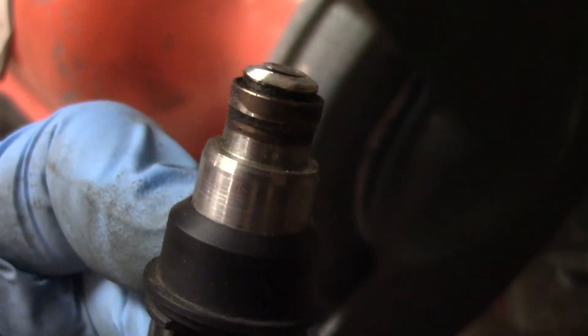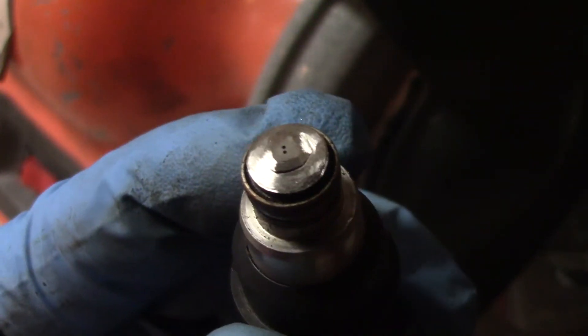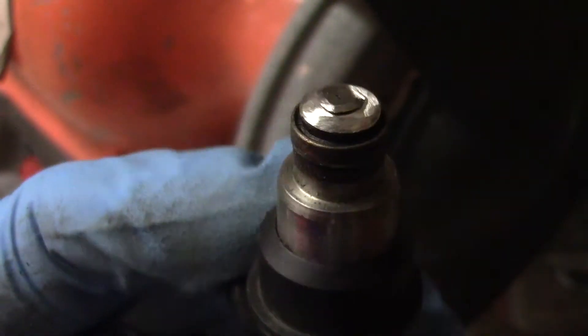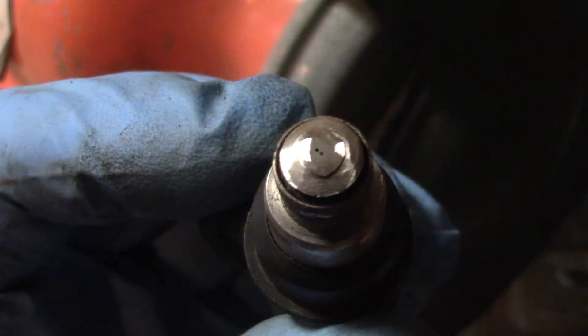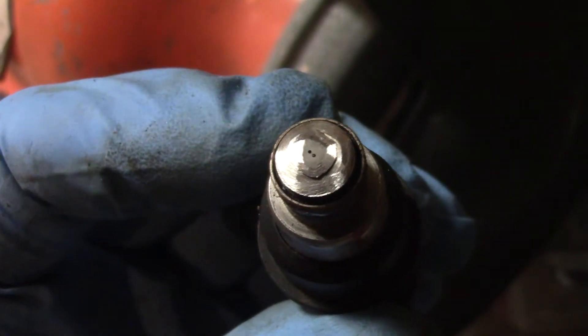The cap on this one is starting to come off. You basically just want to grind all of that weld that you can see, and then keep grinding around in the same spot until the cap comes off. You don't want to grind right in the middle though.